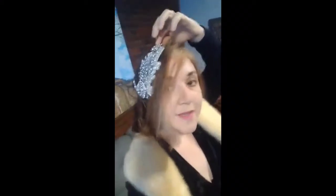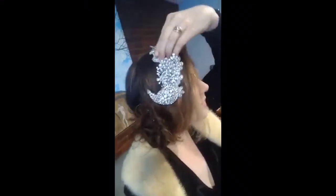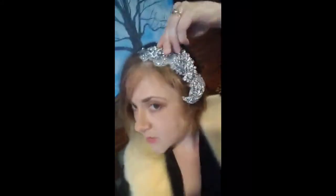You can flip it the other direction and wear it like that, or turn it to the other side for an interesting little curled look — just like this.